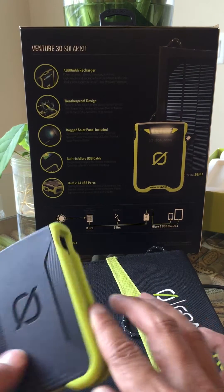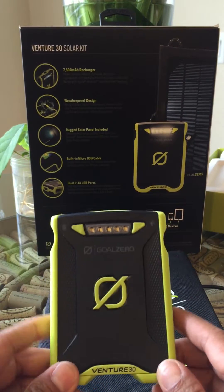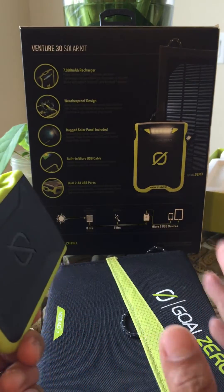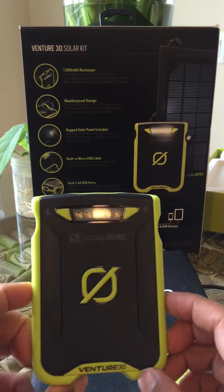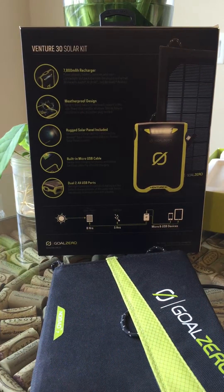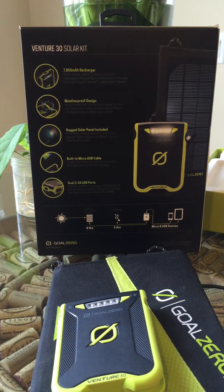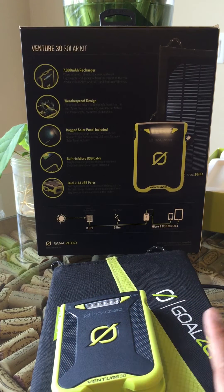I'm doing a quick review on the Venture 30s Solar Kit by Goal Zero. I got this product for an 8-day camping trip at the Grand Canyon with river rafting — 277 miles deep into the canyon. The conditions were extreme: water temperatures of 35 to 40 degrees, and some days reaching over 100 degrees with no power sources available, so this seemed like the product to get based on reviews.